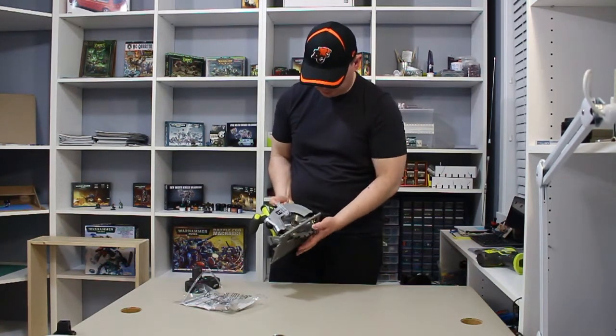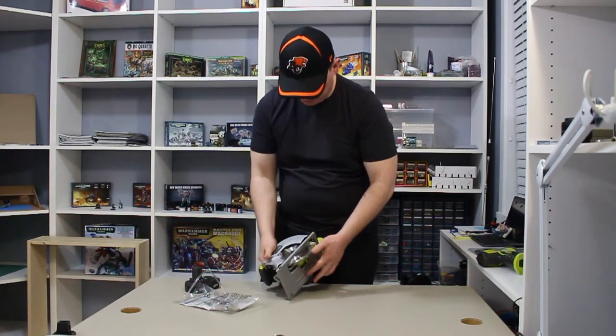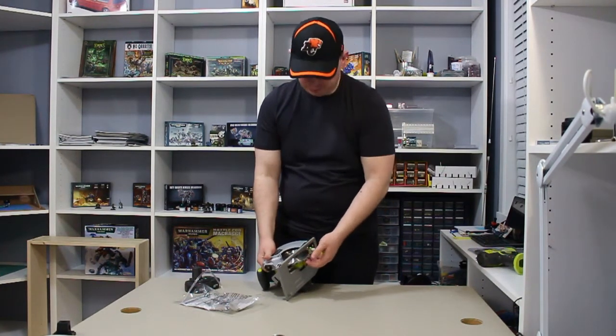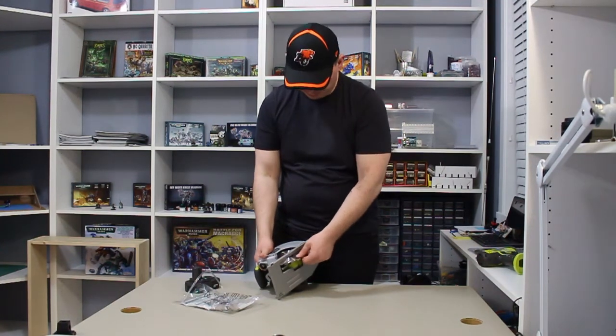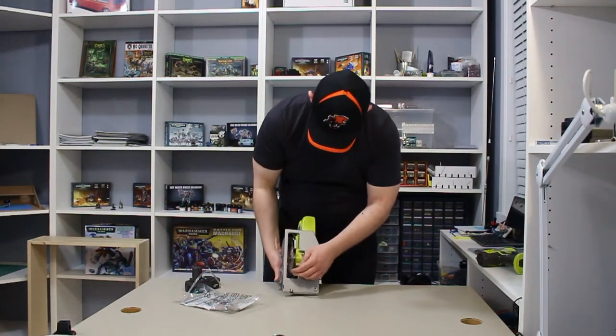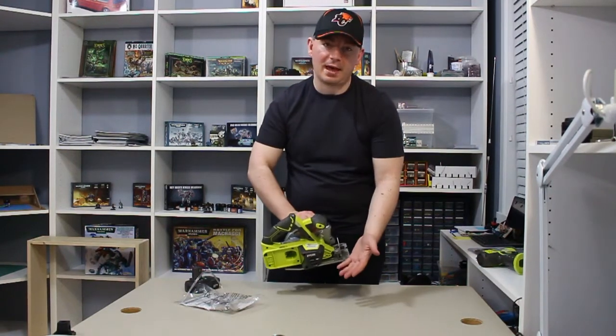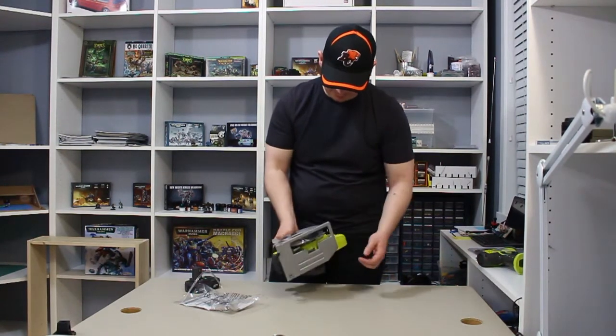The blade is on. I'm going to spin this to make sure it doesn't bind on anything — just in case you put the blade on crooked. Everything is nicely aligned. Notice I don't have a battery in there — safety first. Always leave the battery out when you're changing the blade.